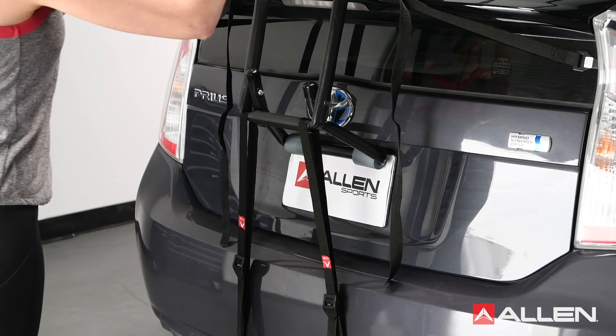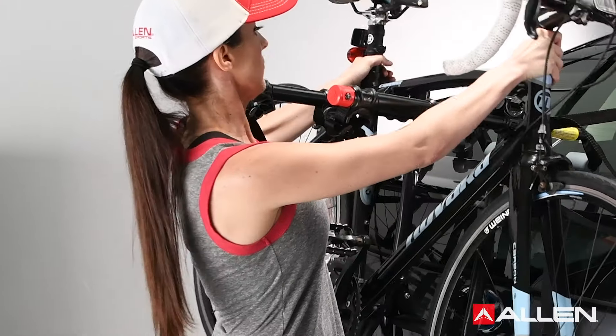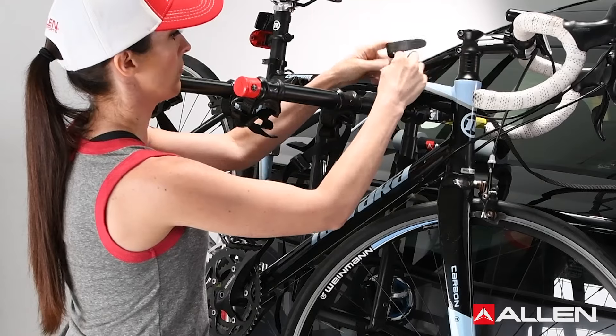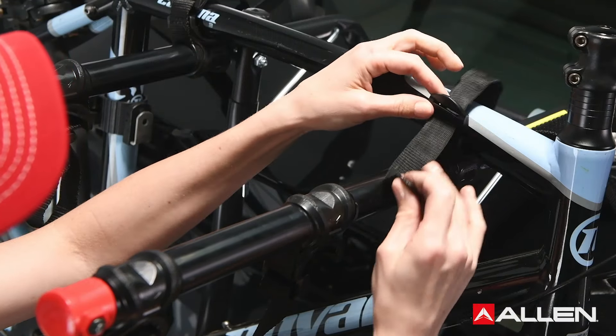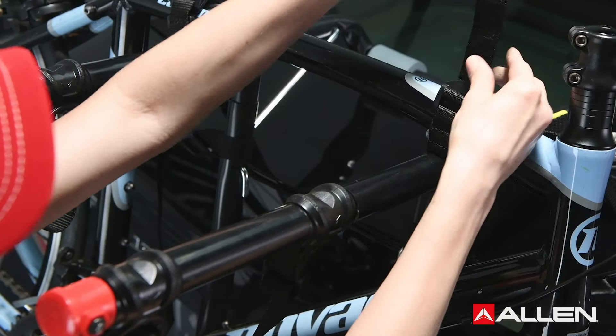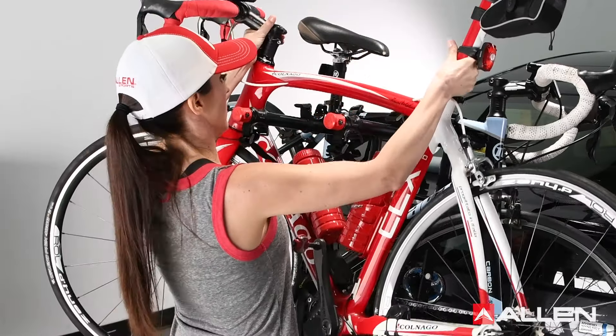Once the rack is safely set up and installed, you can now load your bicycles. Load the first bicycle into the first tie-down position closest to the vehicle with its chain and gears facing away from the rack. Secure your bike using the individual tie-down straps. Thread the straps and pull them tight. Load subsequent bicycles in alternate directions.